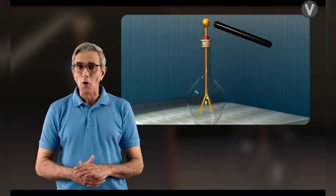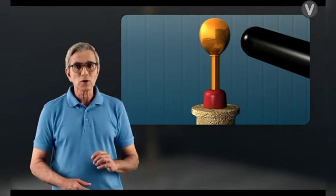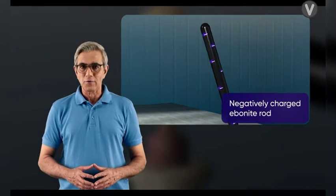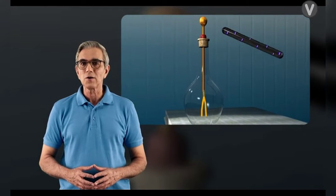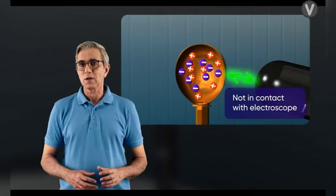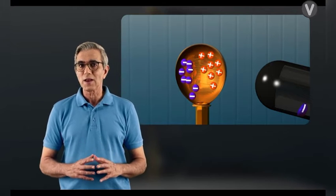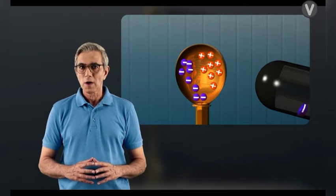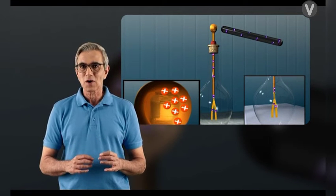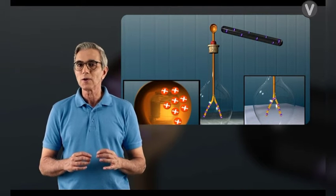The electroscope can also be charged by placing the rod near it without touching — this is called charging by induction. Take a negatively charged ebonite rod and bring it near a neutral electroscope but do not touch it. The negatively charged rod repels the electrons within the electroscope, which move towards the gold leaves. Thus a positive charge is induced on the ball and a negative charge is induced on the leaves.